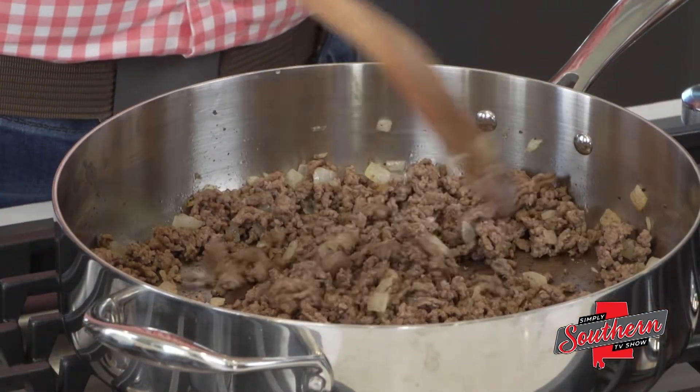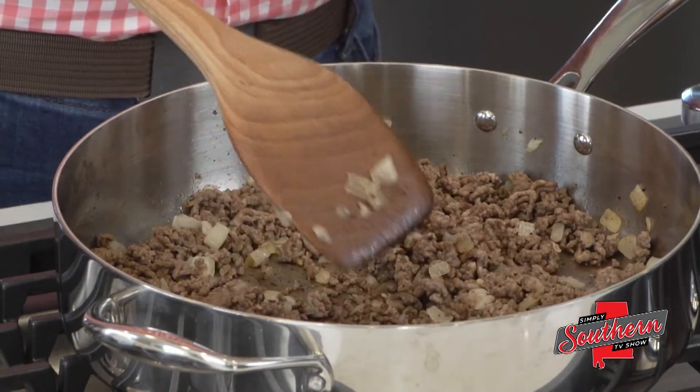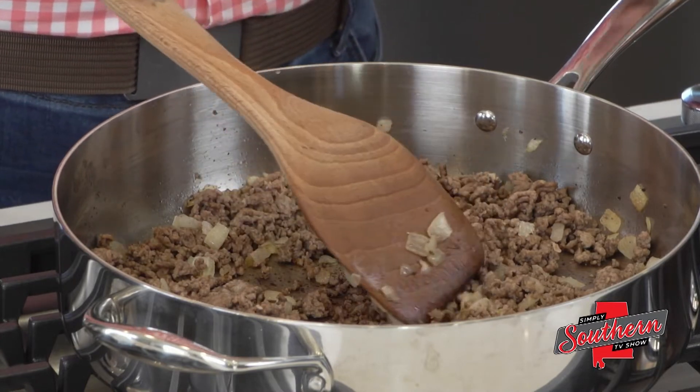This is my creamy Italian pasta skillet. To start, I took a pound of ground beef. I cooked that with about a tablespoon of olive oil and one onion that I diced up. If there's any extra grease in the pan, we just drain that away.